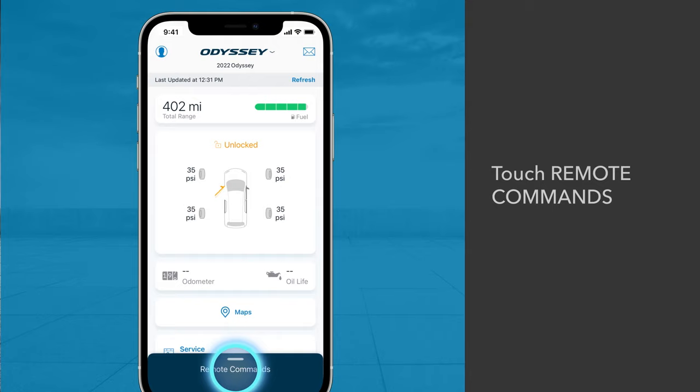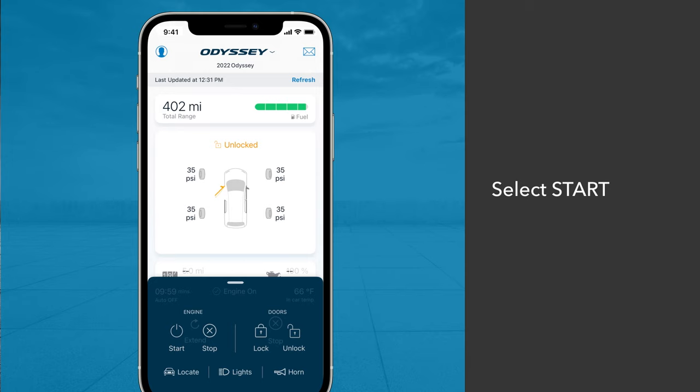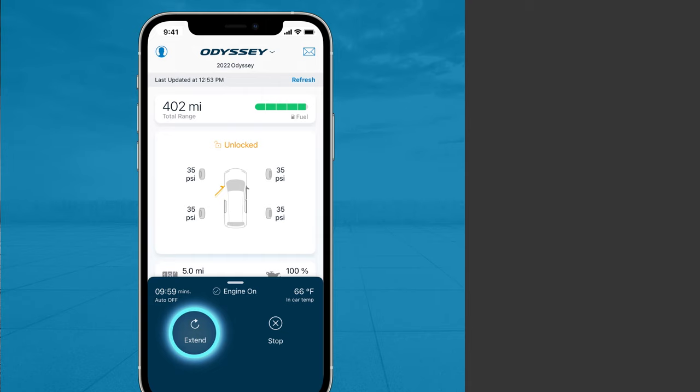Your vehicle will start and remain on for 10 minutes. You can also turn it off or extend it for another 10 minutes by touching Stop or Extend.